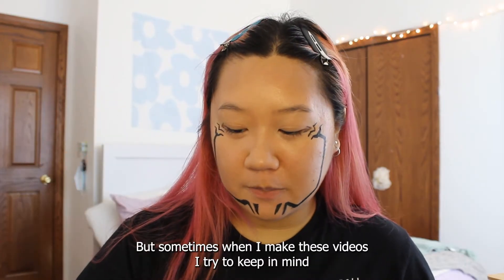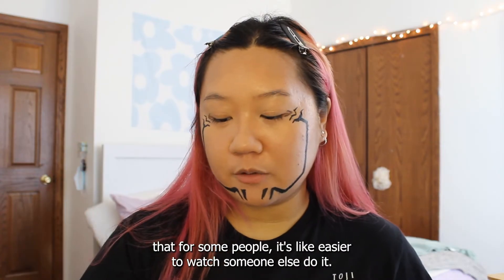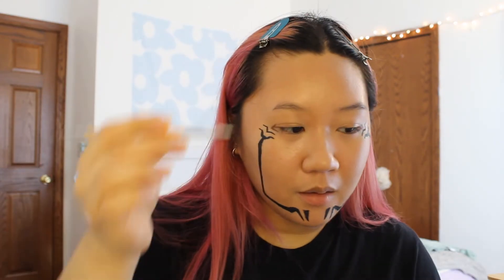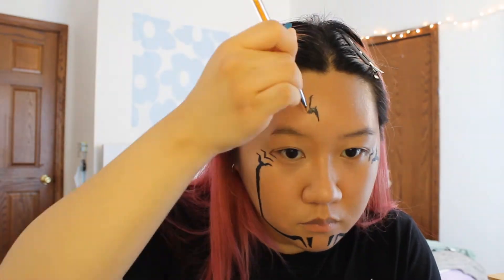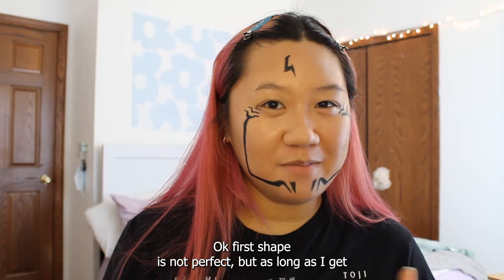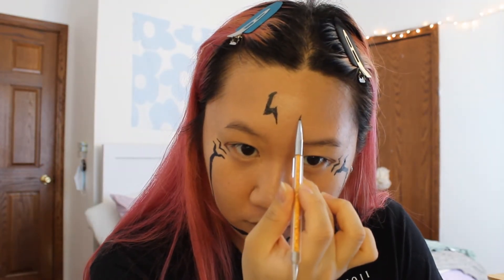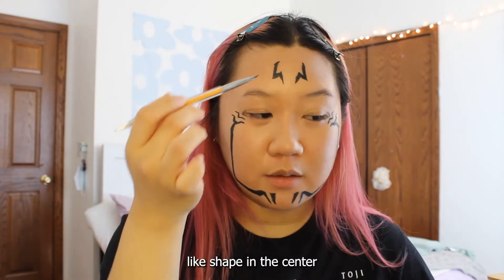Now I'm going to do the shapes on the forehead. I'm just following the reference picture, and I try to keep in mind that for some people it's easier to watch someone else do it — that's why I continue to make these videos, and they're also fun for me. The first shape is not perfect, but as long as I get the other one to kind of match, I think it will be okay. And to finish off the forehead, there's a little diamond-like shape in the center.